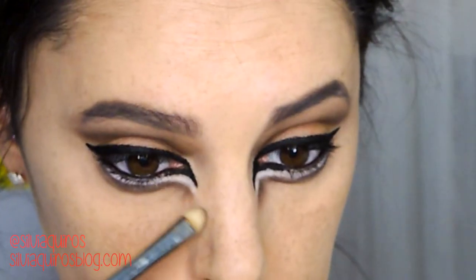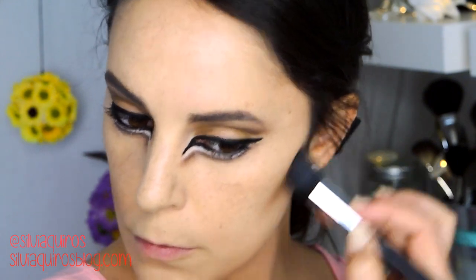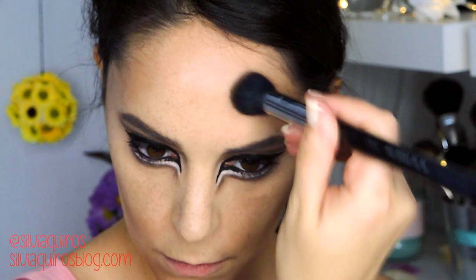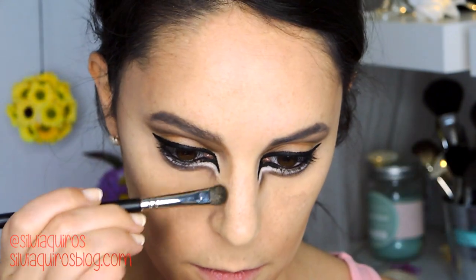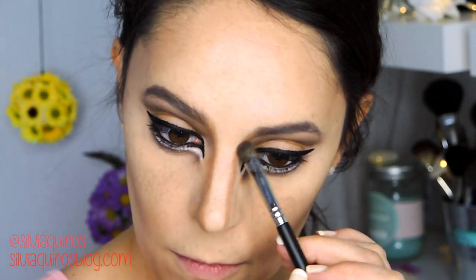Next I'm moving to the face contouring to change my features. I'm going to contour underneath the hollows of my cheeks, dragging it down almost to the corners of the mouth and bringing it up close to the sides of the nose. I'll also drag this color down to the chin and apply a little on the temples. Then I contour the sides of my nose from the start of the eyebrows all the way down to the tip of the nose.